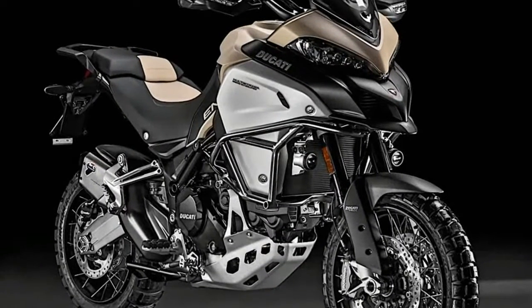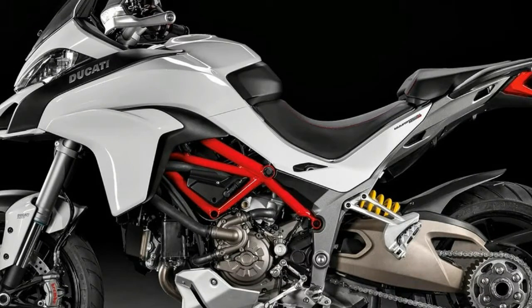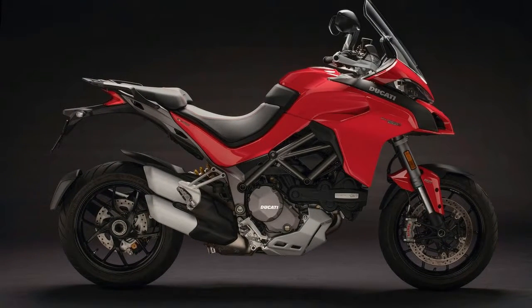The MY18 Multistrada now gets a 1,262cc liquid-cooled L-Twin motor. The Enduro, for now, continues with the older 1,198cc motor. The new engine features a 71.5mm longer stroke and produces 158hp at 9,500rpm.